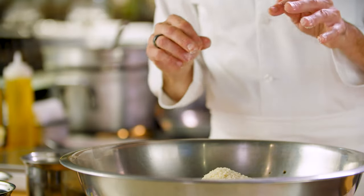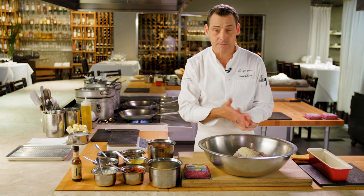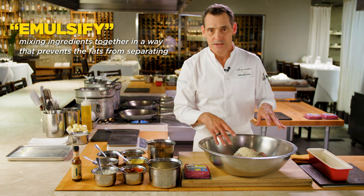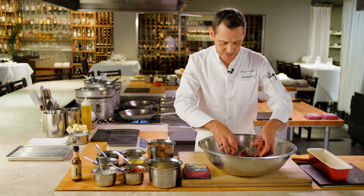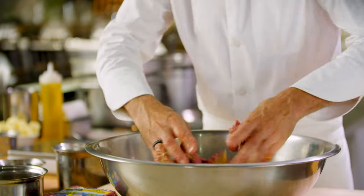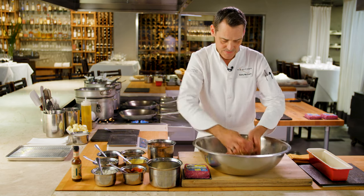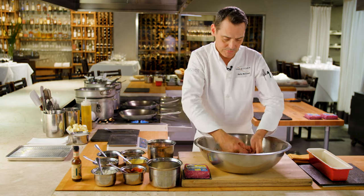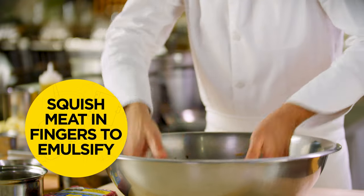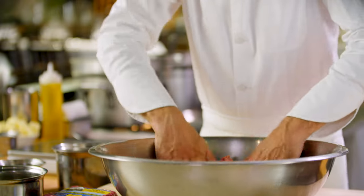Here comes the trick. A lot of times when people make meatloaf they just mix it together, but the idea is the same as making sausage — we're emulsifying all the ingredients together. If you've got some kids in the house, maybe they'll help you with this. Once you get it slightly formed, take it out and squish it between your fingers. I know it doesn't look great, but you're emulsifying all the fat and ingredients together, and then you'll have a nice smooth meatloaf when you go to slice it. That's super important.